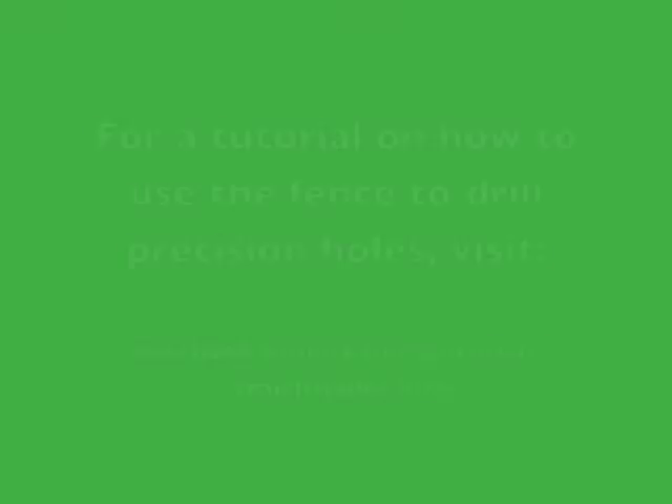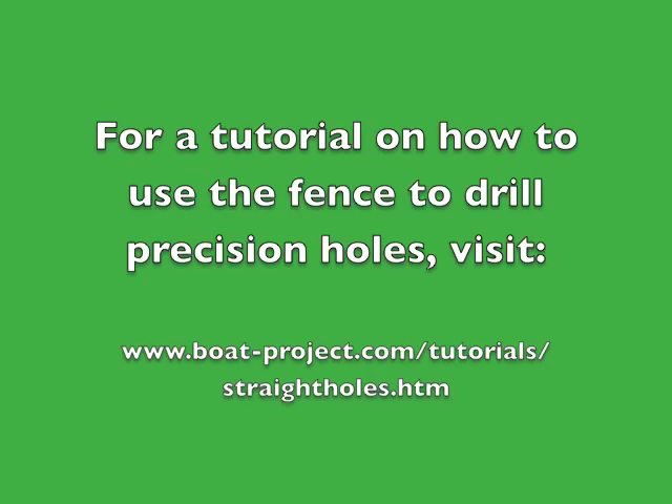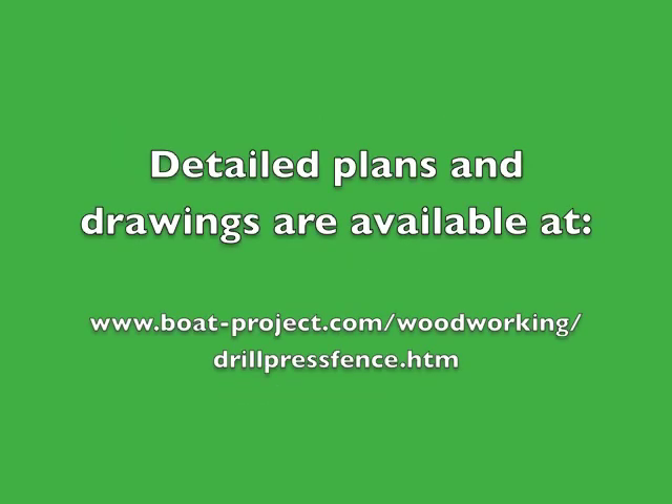For a tutorial on how to use this fence for drilling positioned holes, visit www.voltproject.com/tutorial/straight-holes.htm. Again, you can get the detailed plans and drawings available at this link. Thanks for watching.